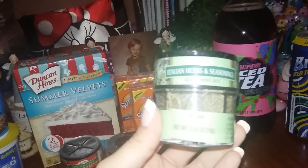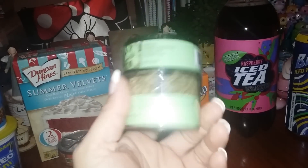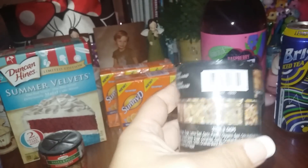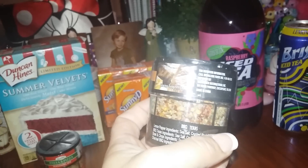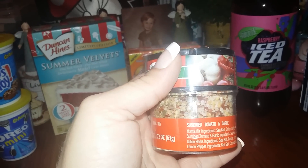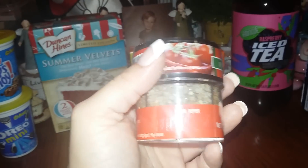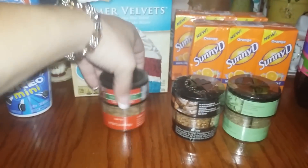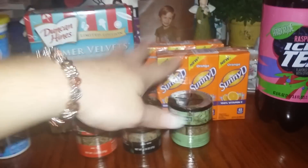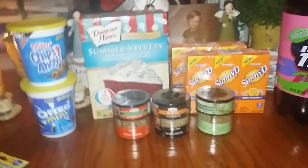I found these seasonings which I thought were awesome. This is the Italian herb seasoning — you get rosemary, oregano, mixed herbs, and basil. This one is barbecue seasoning — you get lemon pepper, charcoal barbecue, steaks and chops, and Texas barbecue. The last one is pasta and pizza seasoning mix — sun-dried tomatoes, garlic, Italian herbs, and lemon pepper. They look like decent herbs, so I'll let you guys know what my husband thinks since he's the barbecue guy in the summer.